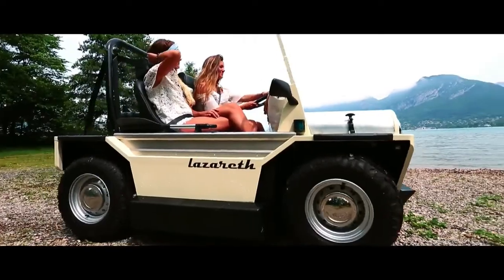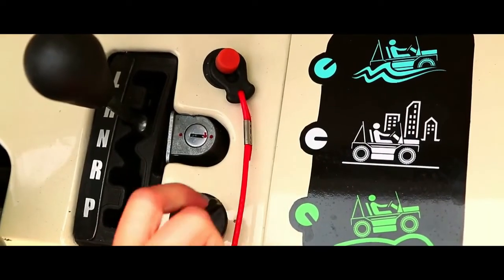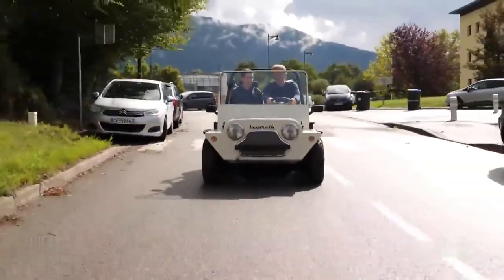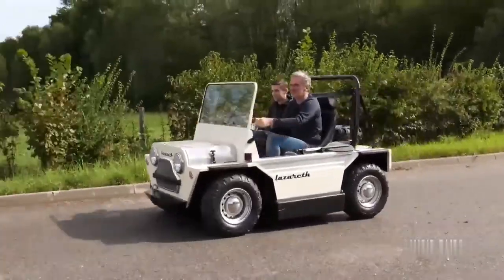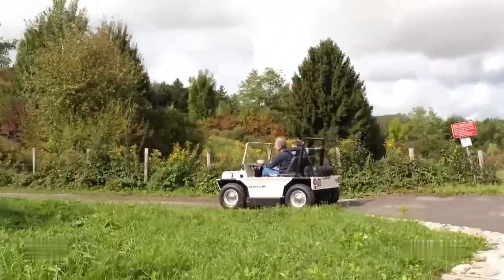The best part is that it only takes a few seconds to transition before you can drive into the water. An aluminum body keeps weight low at just 970 lbs and inhibits the craft from rusting. There's enough room for two people inside.